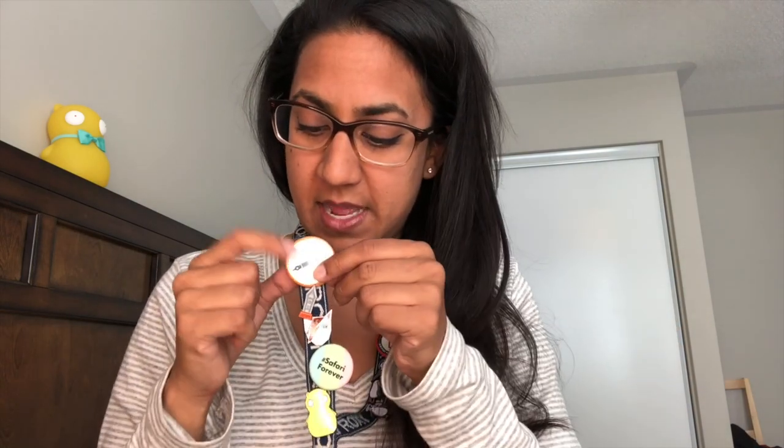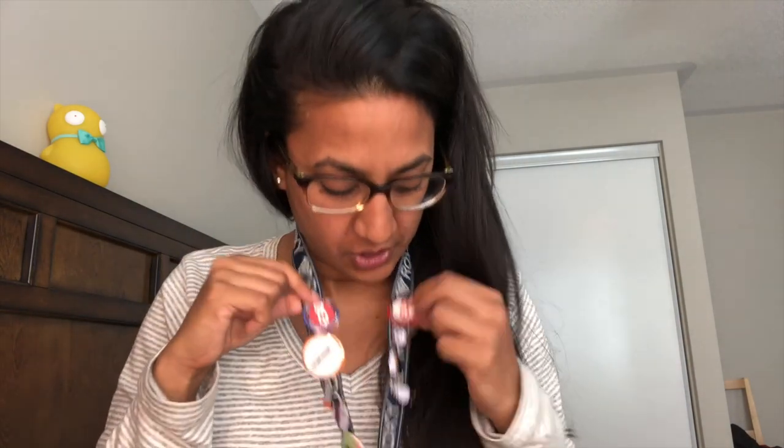First of all, let me show you my lanyard — it's got my name on it. It came with a yellow one, which is pretty cute, but I have pins all over mine. I've got a glow-in-the-dark Kuchikopi, my Safari Forever pin, my Porgs, my David Bowie cat, a sailor nib pin, my Pen Addict pin, and Fountain Pen Day pins.